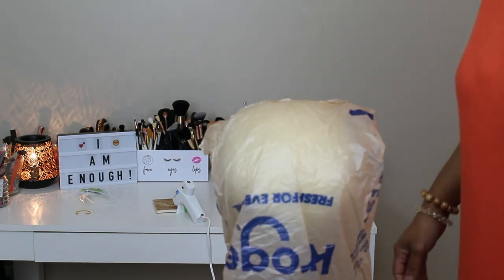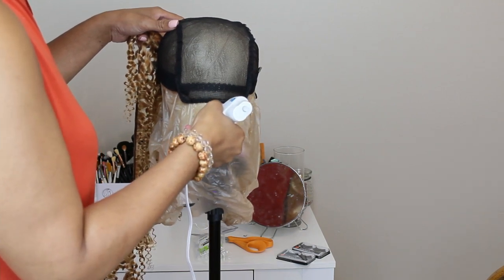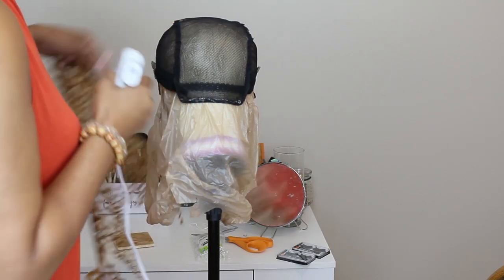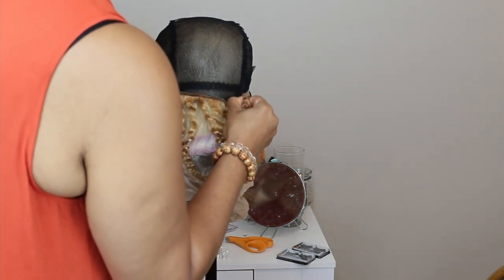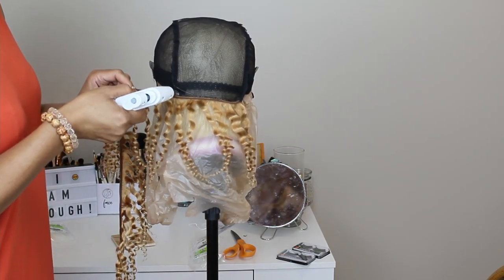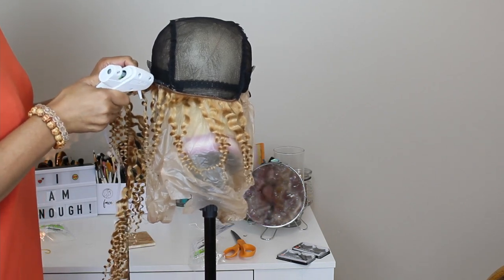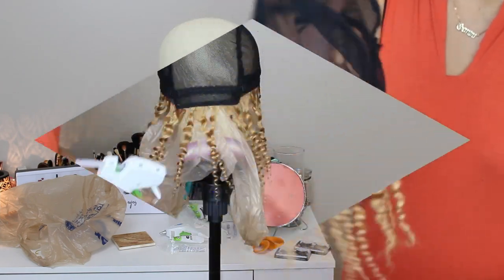I also used a mini glue gun and some mini glue sticks that I purchased from Walmart, and a regular old grocery bag. To start off, I flipped the weaving cap inside out because I wanted the hair basically on the inside to hide the ends of the weaving cap. Right now what you're seeing is the weaving cap inside out, and I went all the way around in the circle making sure I had enough glue. When you're hot gluing, do a little bit at a time because that glue will dry up quickly.